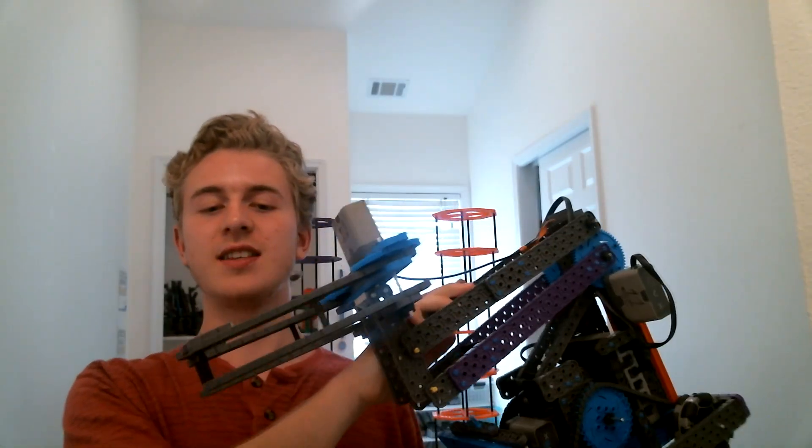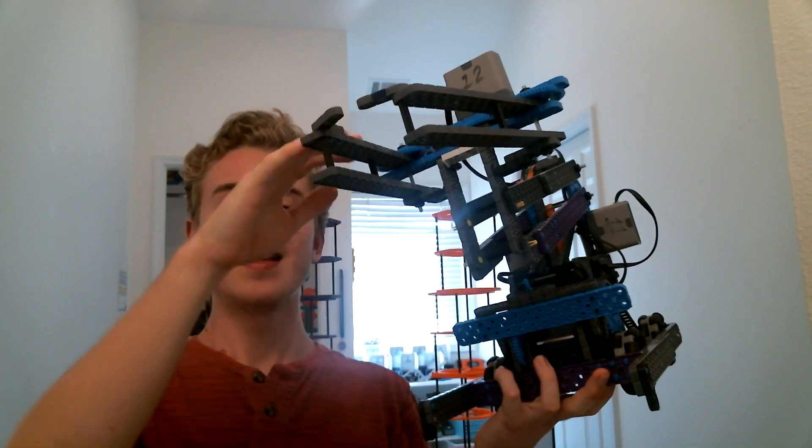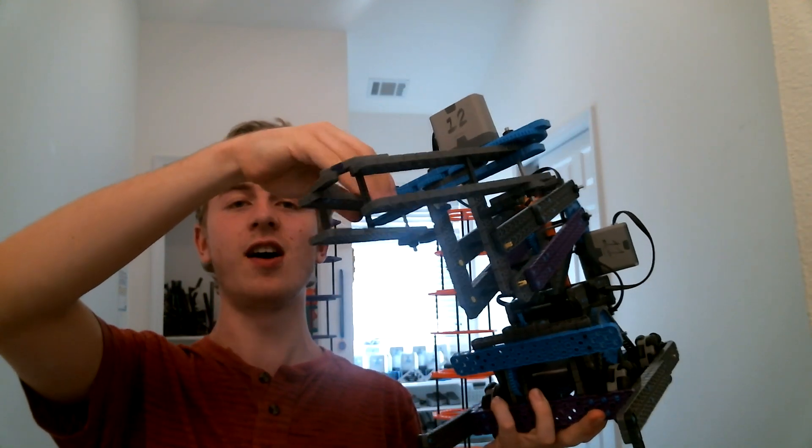Realizing we needed to make some changes — the main issue was it was hard to line up for pickup — we decided to make Avalanche 2.0, which is essentially the same thing as Avalanche, if you remember, except he's got a gigantic claw on the front.